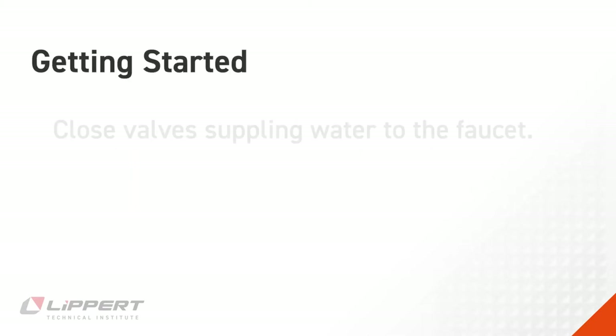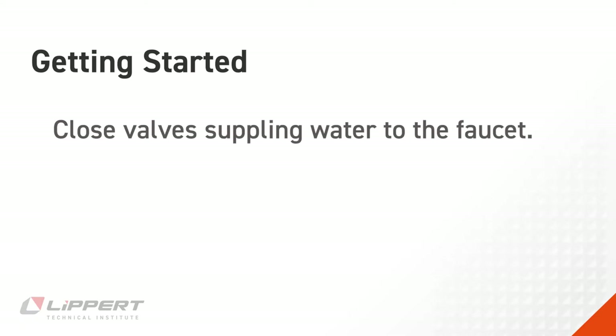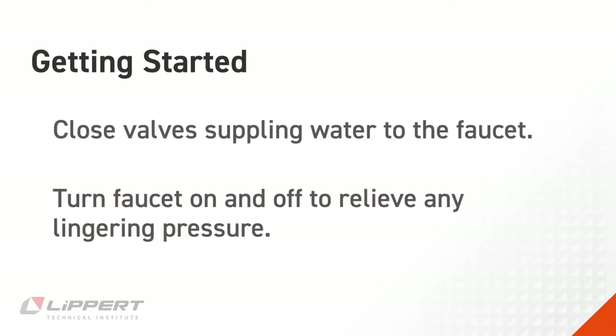Before you begin, make sure that the valves connecting your faucet to the water supply are closed. You may then turn the faucet on and then off to release any additional pressure which may remain in the system.